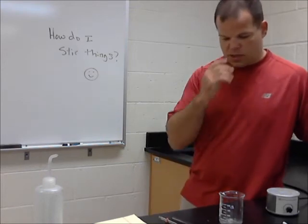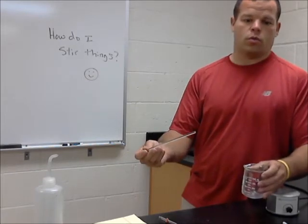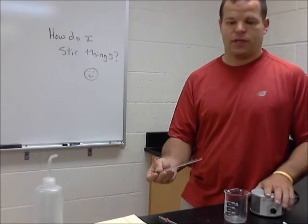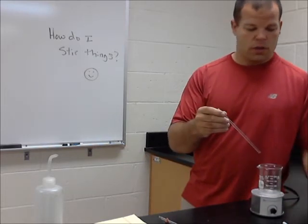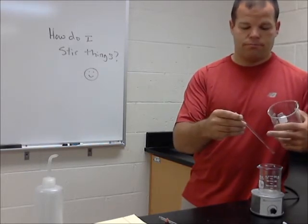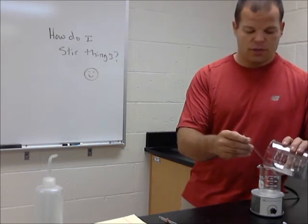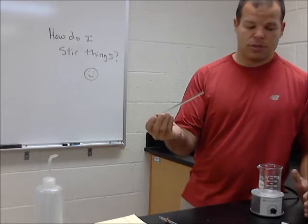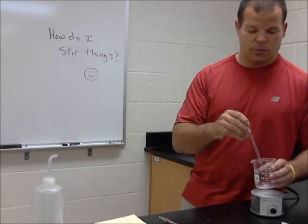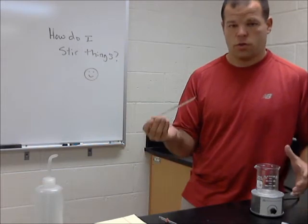Other things we would use a stir rod for would be to pour one liquid into another. Sometimes you very gently want to pour one thing into another thing. In that case, you might pour down a stir rod where the liquid will naturally adhere to it and you'll be able to very gently drop it into a substance. You may also dip a stir rod into a substance to test the pH — just take a little bit out, touch it to some litmus paper, and test it that way.